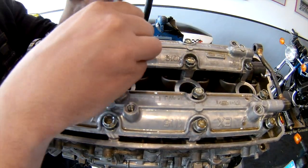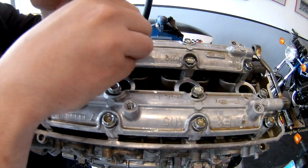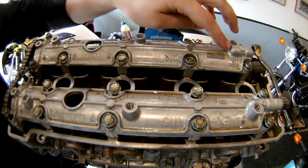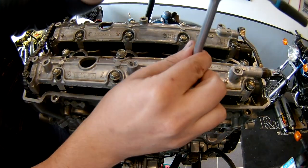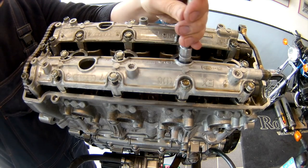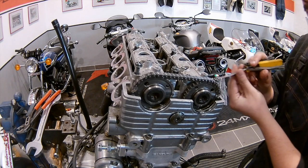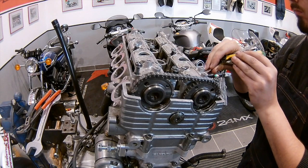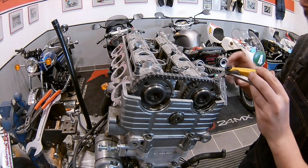We need to measure the valve clearance, and in order to do that we need to get the final shims in to set the clearance. So we're going to need to do this whole thing again — it's a pain because it's about 10 bolts. Now that the camshafts are in place and these brackets are clamped down, it's time to measure the valve clearance.